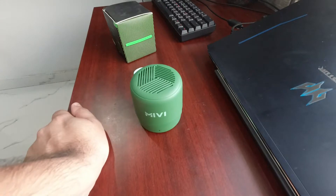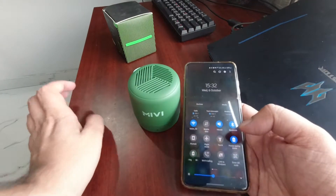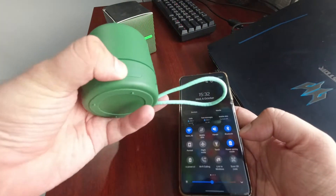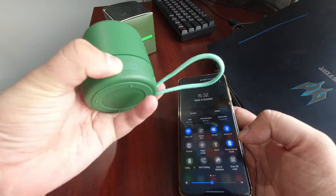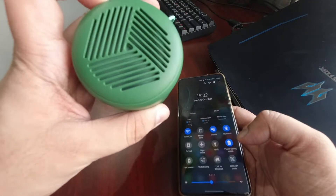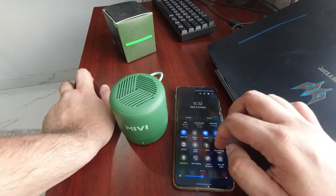It is very easy to pair this speaker. I have already paired it with Bluetooth turned on. Let me power it on. Power on — it is paired. So you can see: power on, Bluetooth mode, and pair it together.